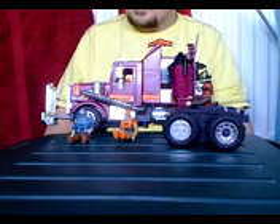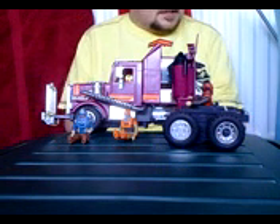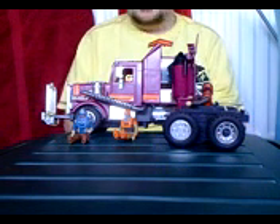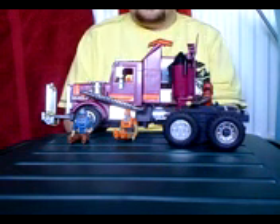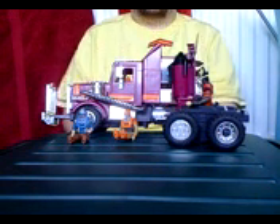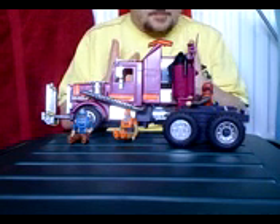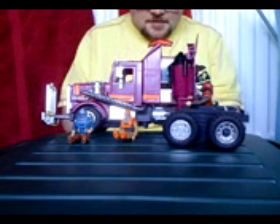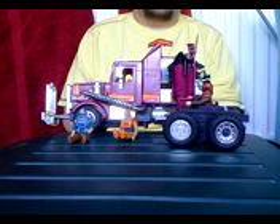Yeah, I've got quite a bit coming. I should be — it seems I'm in a phase of collecting it. Anyway, that is it for this video. This has been a Mask Rhino vehicle review. I've been J-Bot. Till next time — ta-ta for now.